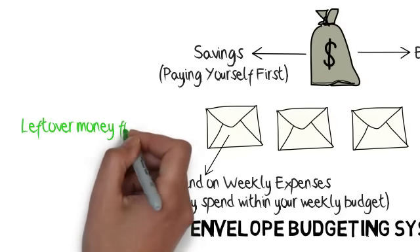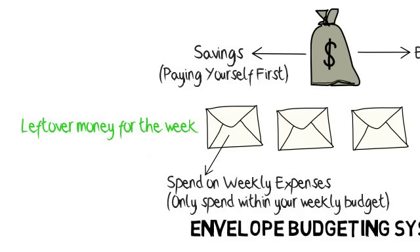Step 4: Transfer what is left over each week into savings or use it to pay off a debt.